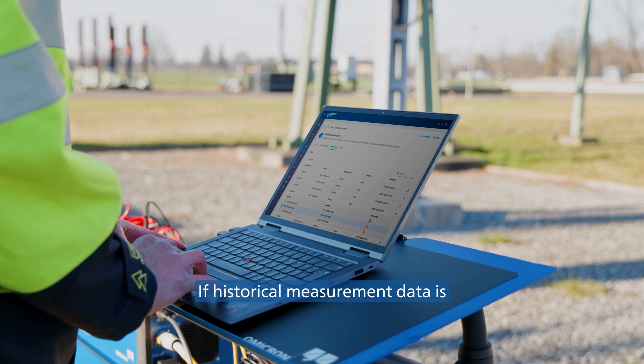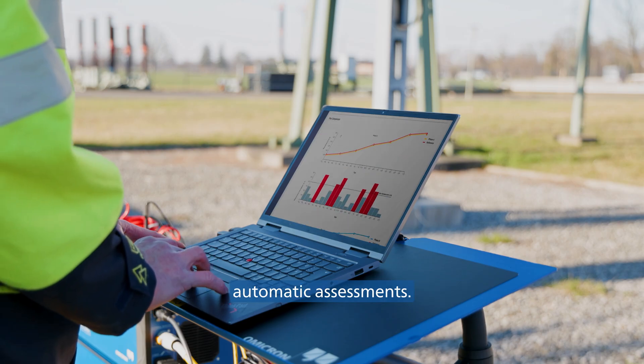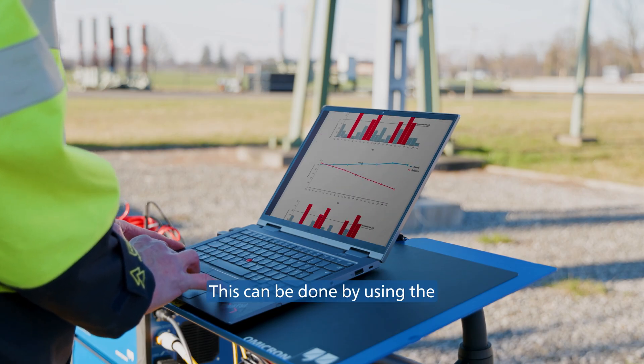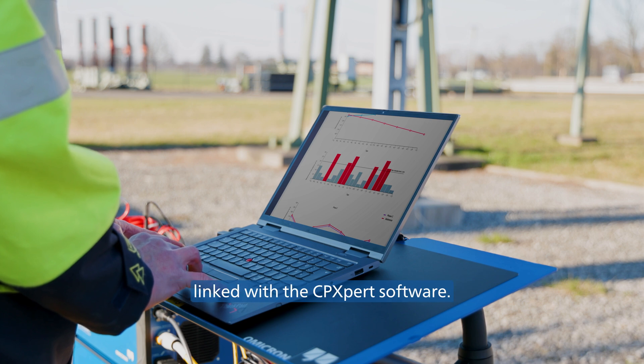If historical measurement data is available, it can be checked if the obtained results match and even give automatic assessments. This can be done by using the CortexGrid software, which is directly linked with the CPXpert software.